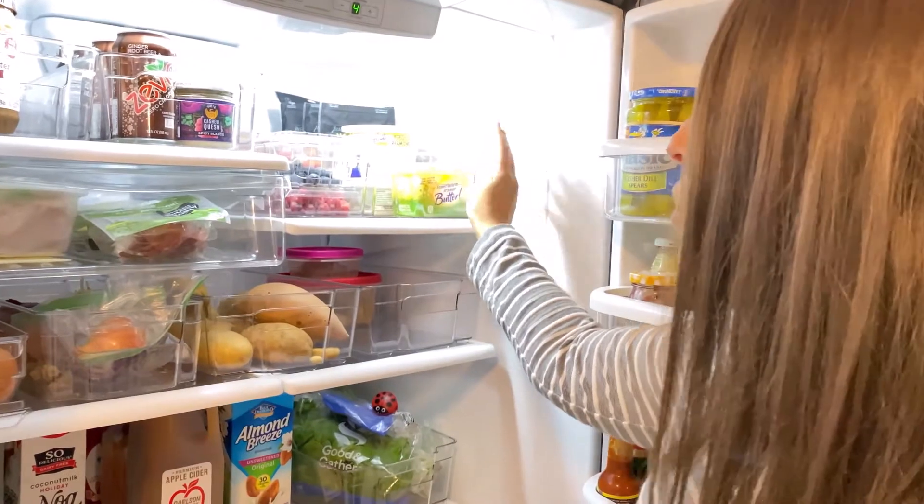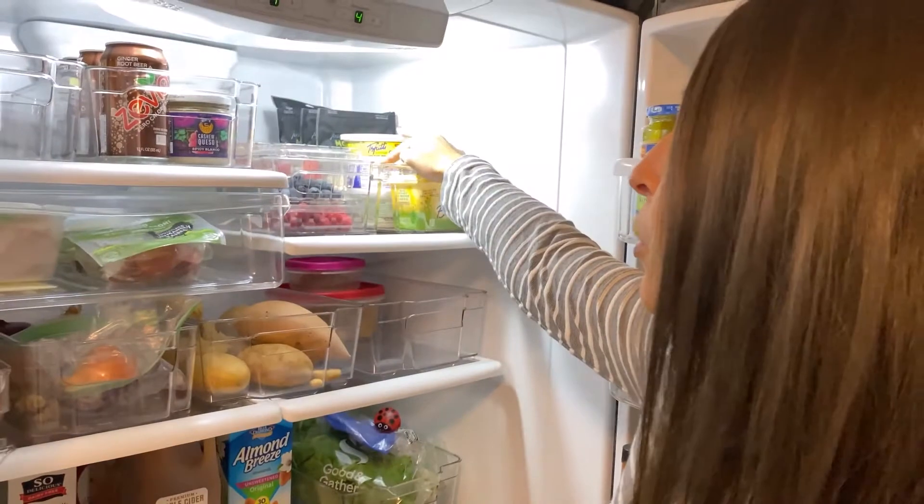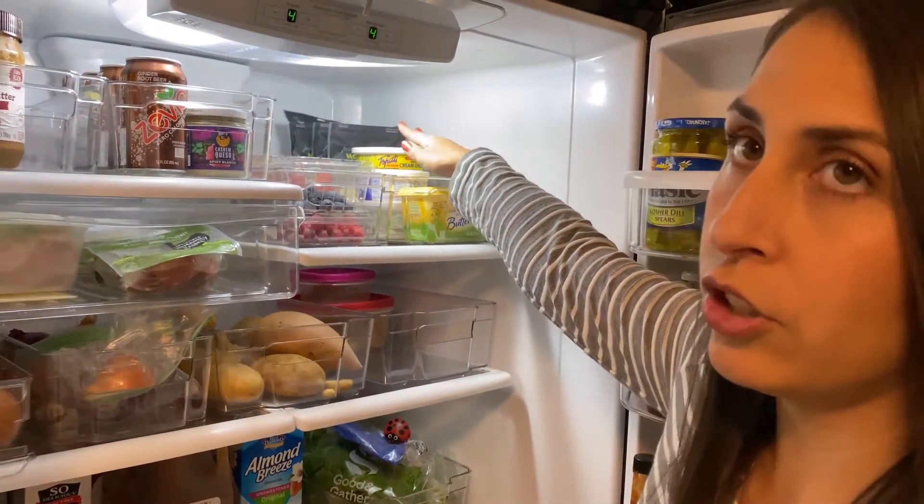This is more dairy. So non-dairy butter and then non-dairy sour cream, cream cheese. And then all the kind of shredded cheeses are behind that.